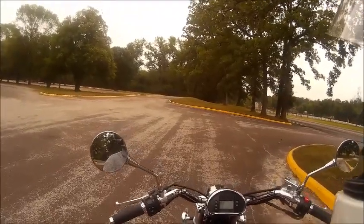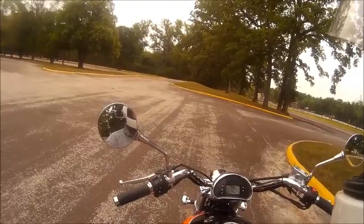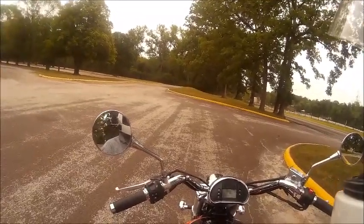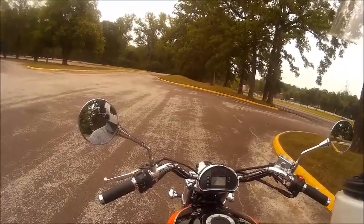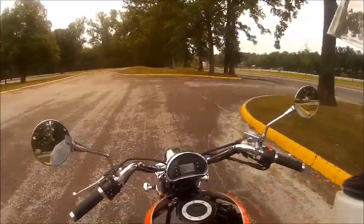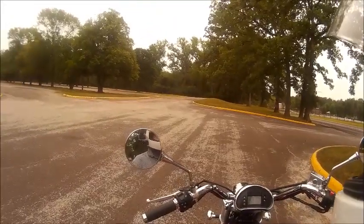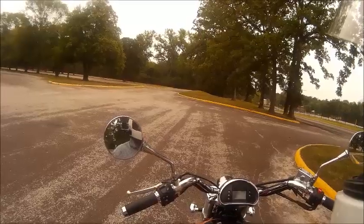The microphone I have in here now is just a little inexpensive lapel microphone. It doesn't have any wind guard or anything on it — it's actually tucked into my cheek pad on the left side of my helmet, and the foam padding does a pretty good job at muffling the wind.